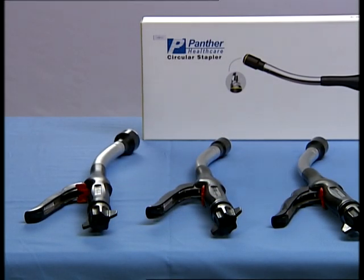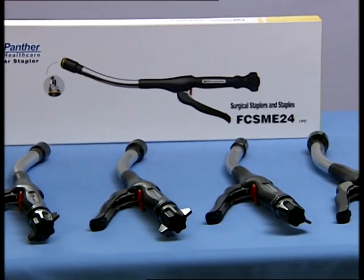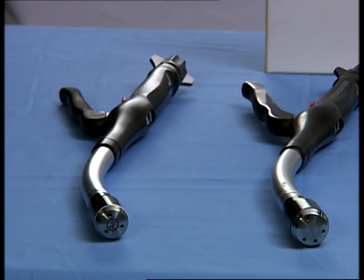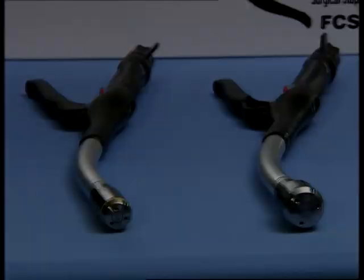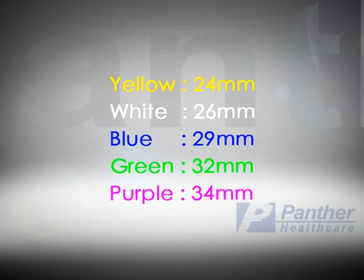Panther's circular staplers are single-use instruments and are available in five sizes to permit proper matching of instrument to diameter of the lumen. The packaging and the detachable anvil heads are color-coded for easy size recognition: yellow is 24 mm, white is 26 mm, blue is 29 mm, green is 32 mm, and purple is 34 mm.